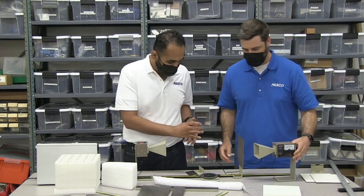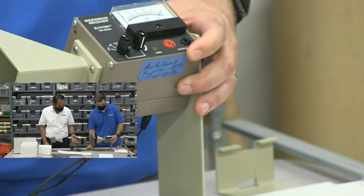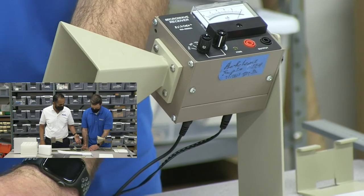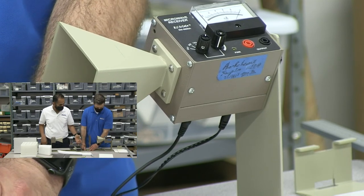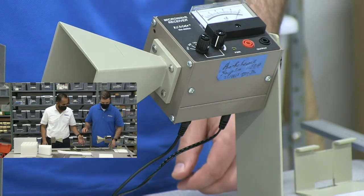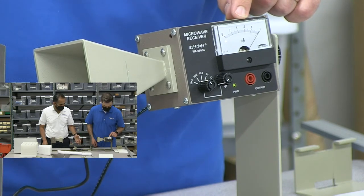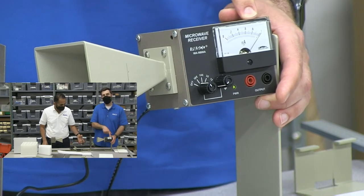Let's take a look at the intensity meter here as I move this. As I'm sliding this, you'll see the wave go way up, way down, way up, way down, way up, way down. You'll see the difference between one high amplitude spot and another one is half of a wavelength.